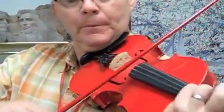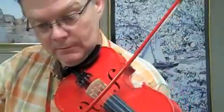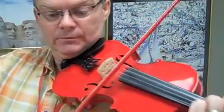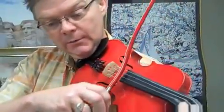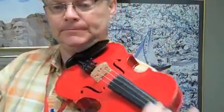Three, two, one. [Instructor continues counting through the remaining measures of the piece to guide the second violin part.]